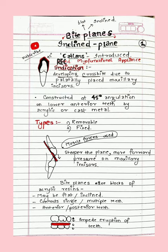Hello everyone, welcome back to Dedicated Dentist, where we probe dentistry — 32 reasons why. Welcome to another video on myofunctional appliances. This is about bite planes or inclined planes, specifically Catalan's inclined plane. Bite planes can be flat or inclined, one of which is Catalan's inclined plane, which we'll discuss in detail.